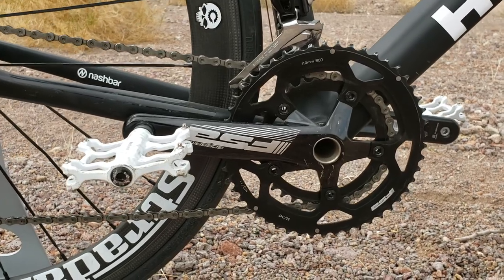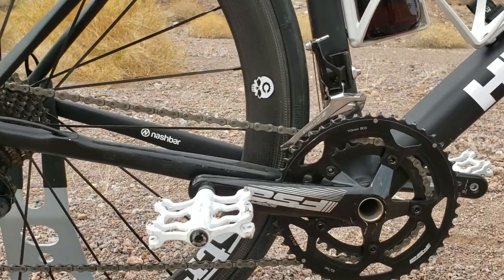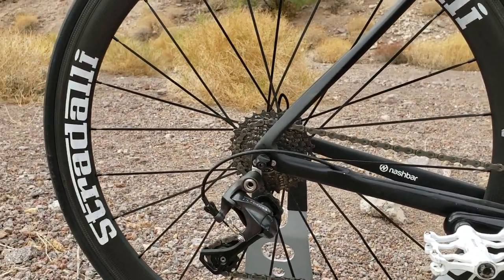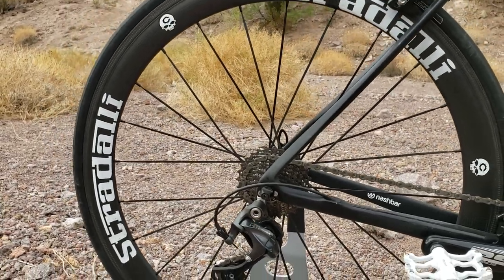The gearing is pretty cool — it's 50-32 with 170mm cranks, which is what it came stock with. Nash Bar sent me a couple derailleur hangers, which is good because I busted one.